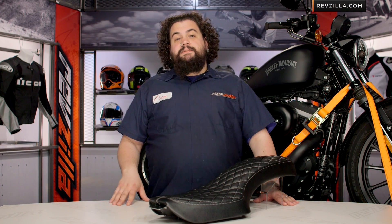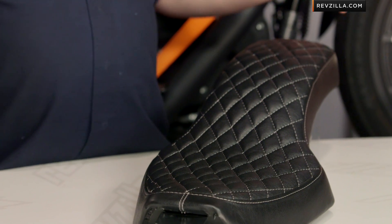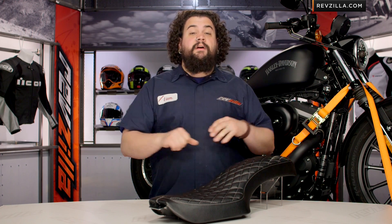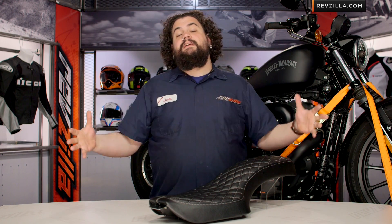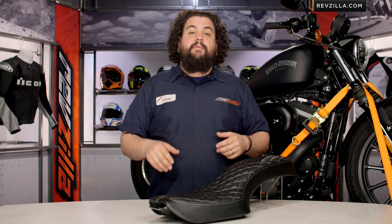The HB Seat is a great option for those of you guys who are looking for an aftermarket replacement saddle and you're not trying to break the bank on it. Maybe you have a cut-up bike or something you're kind of throwing together — this is a good option that's not going to kill your budget. This is designed for Sportster riders, 2004 and up, rubber mount guys. This is your saddle — you are Biltwell's target market.